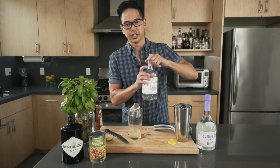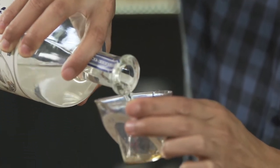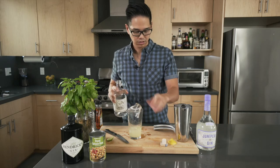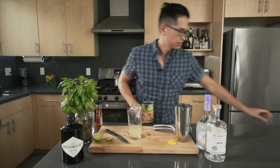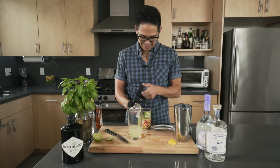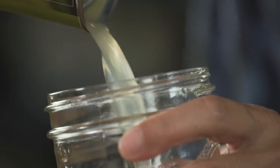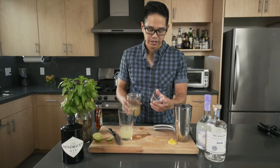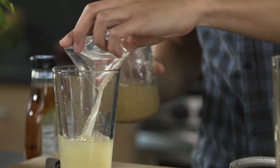Next, let's go with the St. George's today — we're going to give two ounces of spirit. For the aquafaba, we're going to crack this can open and strain out the juice. We only need about an ounce of this, so we're going to throw that in as well.